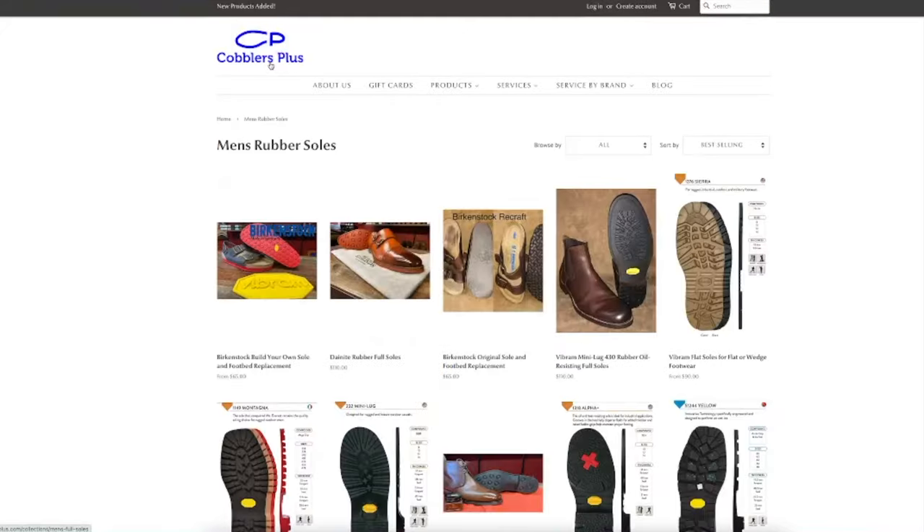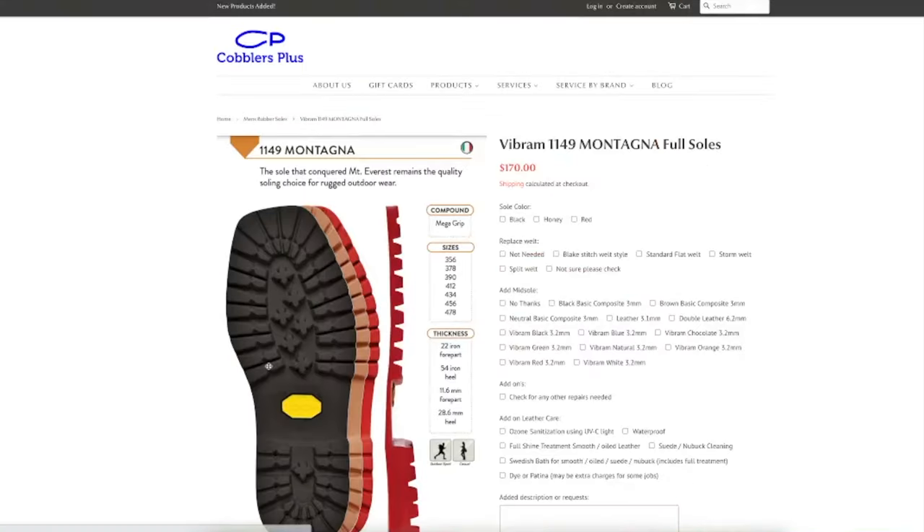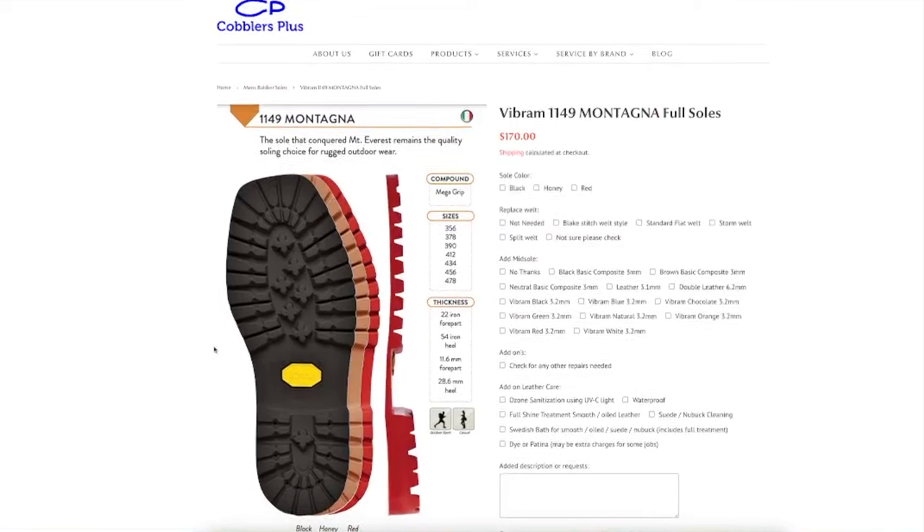Another option — and I guess a popular option for Red Wings — is to use the Montagna full sole. It's a big, chunky sole but it will give you a nice feel when you walk on the ground. If you want to use these boots for tracking or any application other than walking on city streets, the basic price is $170.